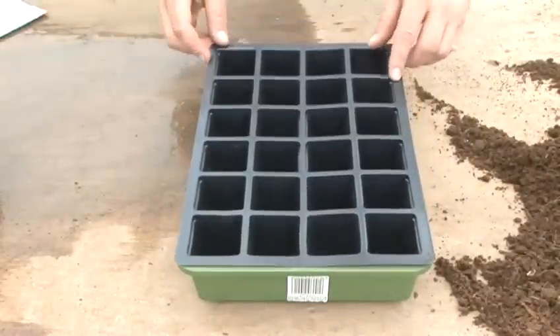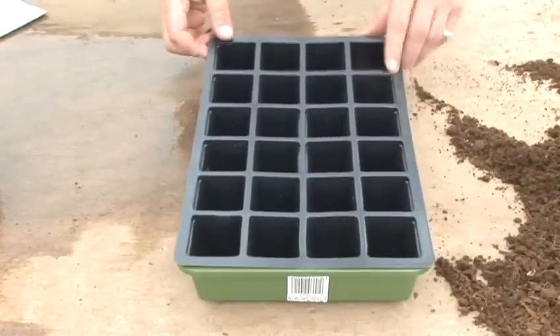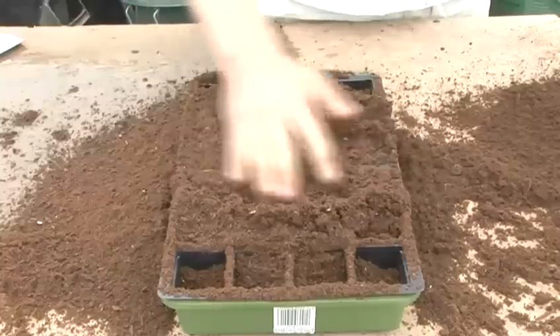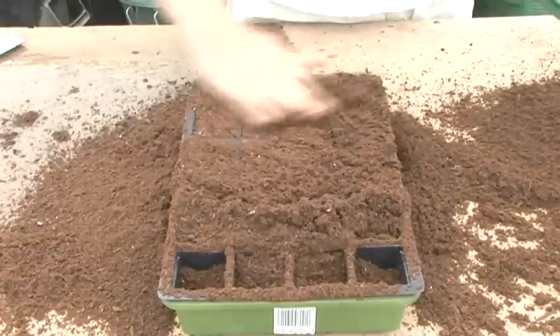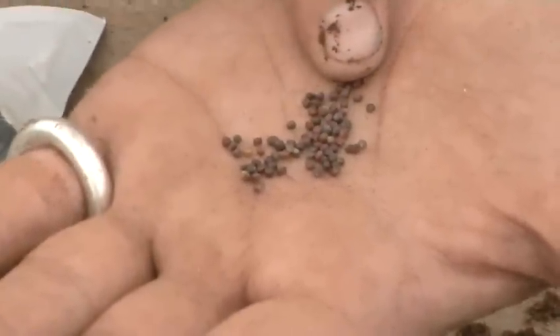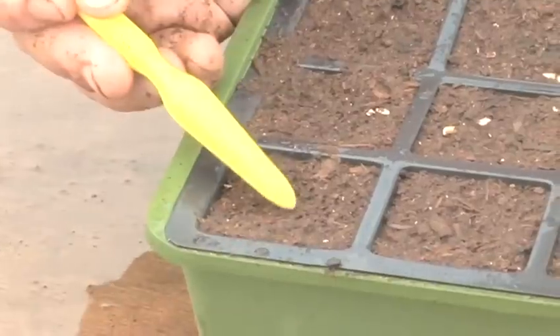Modular trays are divided into cells which train roots to grow downwards, strengthening them and causing less disruption to a plant when it's transferred outdoors. They're especially good for plants that need to grow individually. Check your seed packet to find out when best to plant. We're going to be planting cabbage seeds.